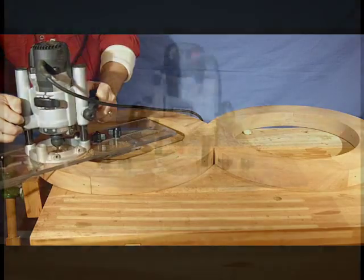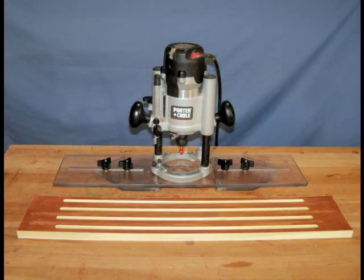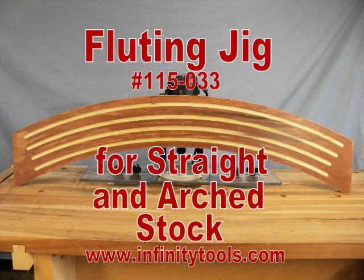The Infinity fluting jig is the right tool to use for clean, accurate flutes in both straight and curved stock.